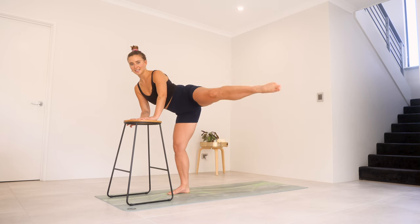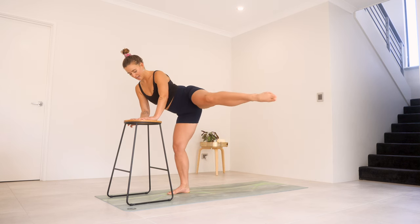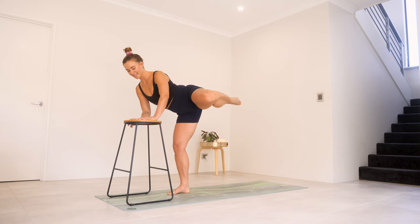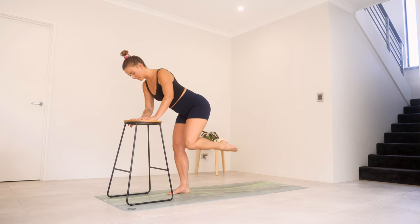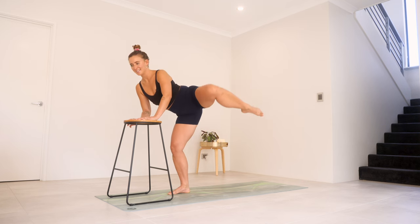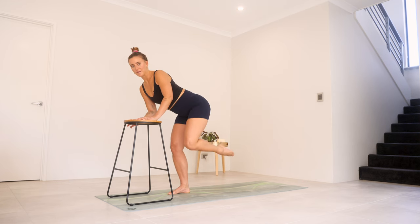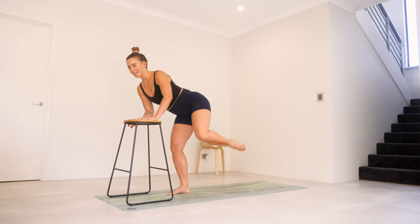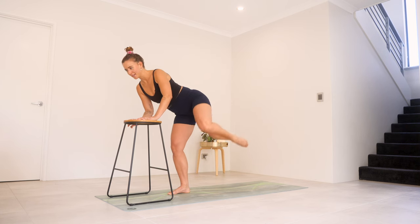Keep it lifted. You're going to bend, extend, bend, extend. Try to keep everything else nice and steady, keep that leg nice and high. You've got five, four, three, two, and one. Keep that knee bent. Lower down, lift it up — lower down, lift it up. Keep those elbows tucked in. We've got five, four, three, two, and one.